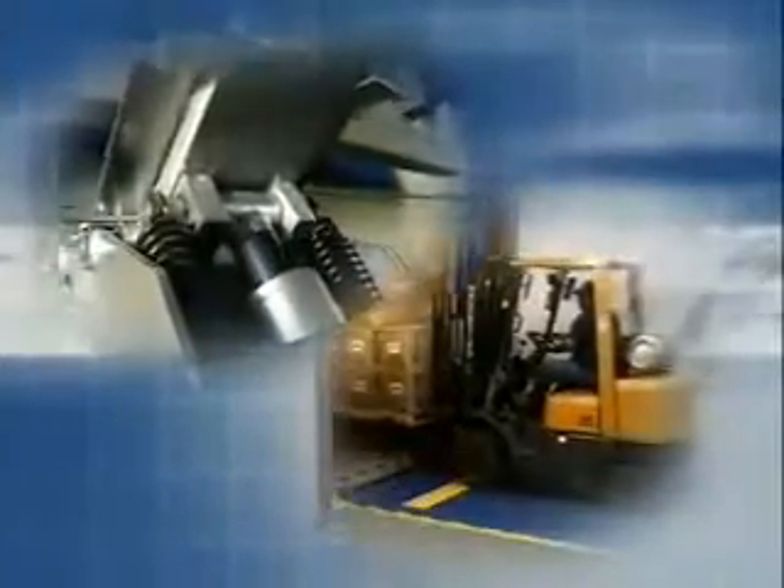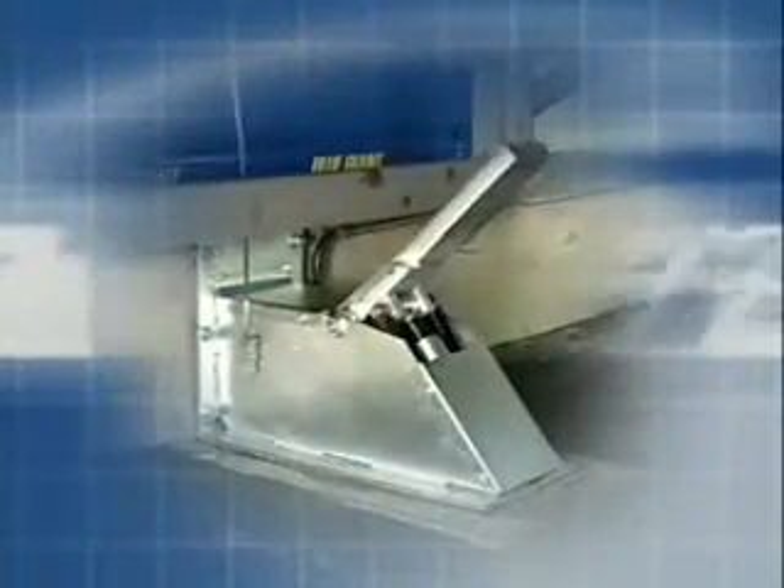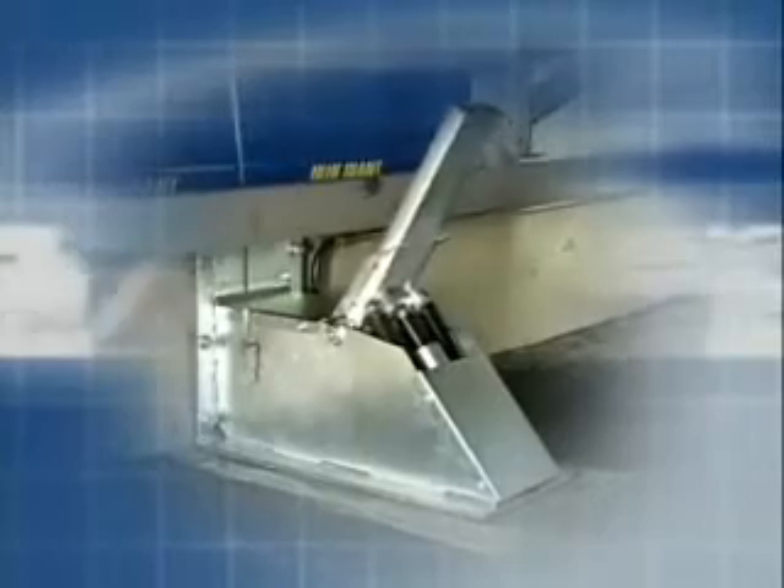When it comes to serious loading dock safety and performance, there are many choices — all under the Blue Giant name. Ask for the XDS Extra Dock Safety Series featuring the TL85 restraint system today.